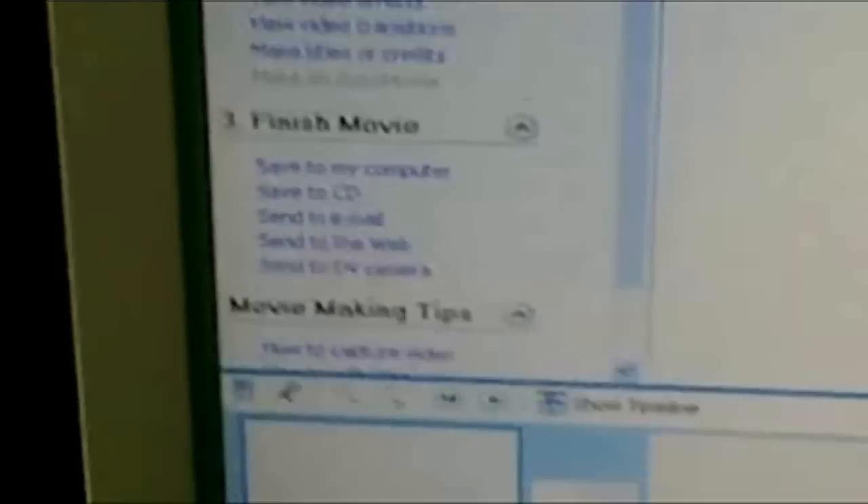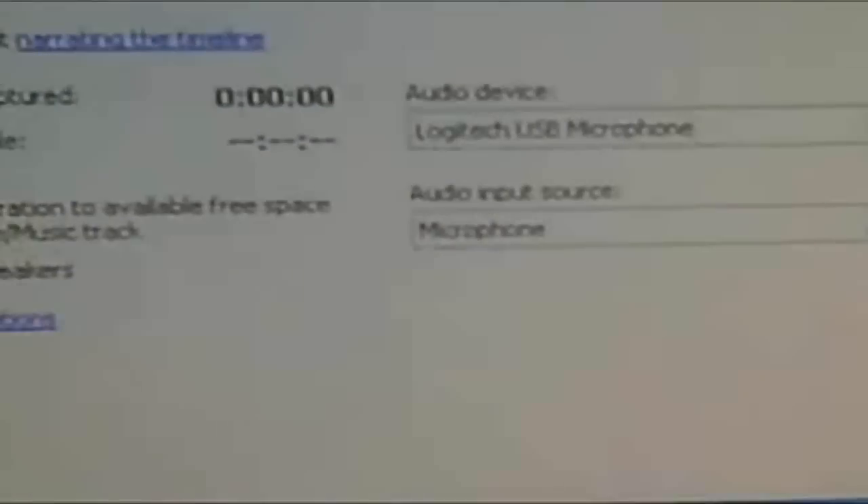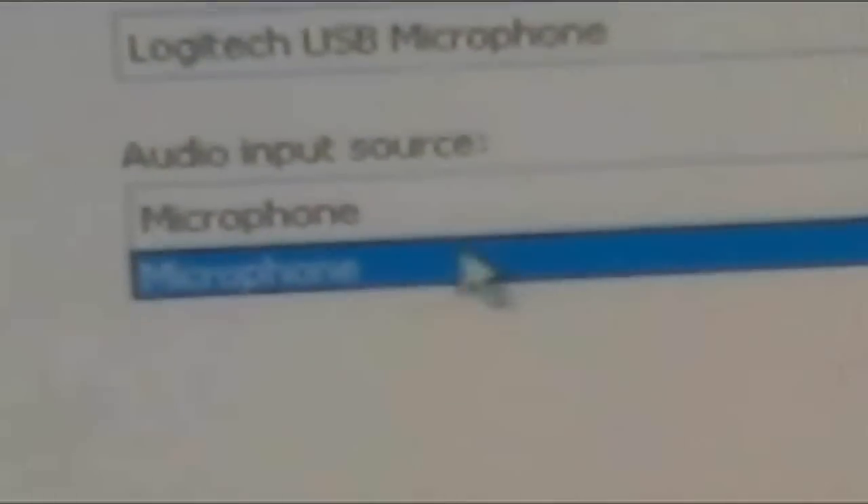Alright, I've plugged it into my computer. Now I'm gonna open a program called Windows Movie Maker, and I already have that. Next, you're gonna click on this speaker button — this microphone thingy right here. It's called Narrate Timeline, just click on it. On the bottom, make sure it's plugged in and everything. Find your microphone — mine is the Logitech USB microphone. And at the bottom, make sure it's set to microphone, not speaker or something else.